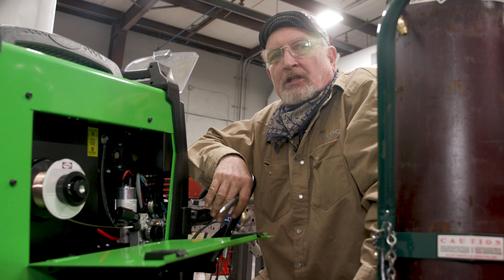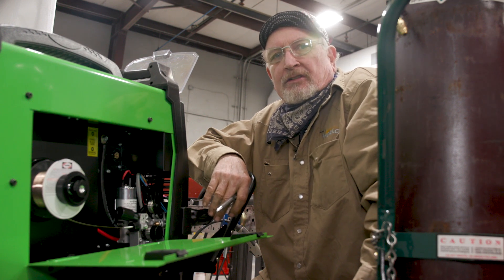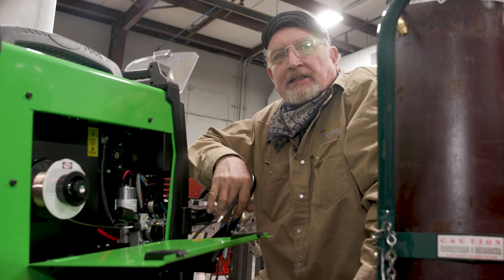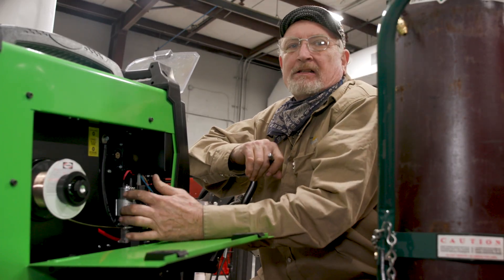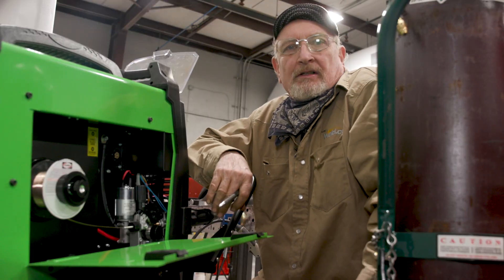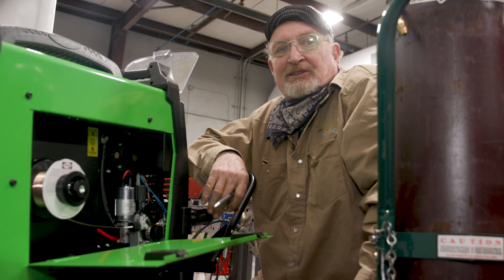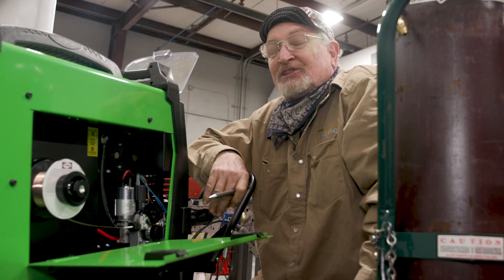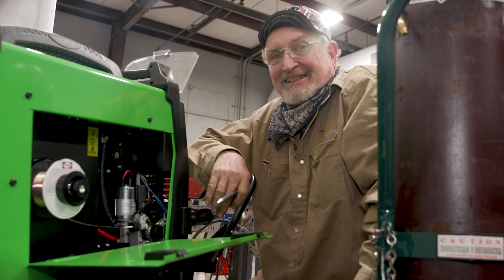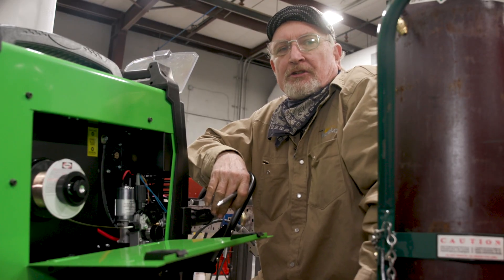These same rollers can also be used with aluminum wire without any worry of contamination. We're going commando today and using a standard liner and V-groove rollers. I'm crossing my fingers and toes we don't run into any trouble, but you'll be the first to see it. I did do some welding at my shop and had no issues, so we should be good to go.